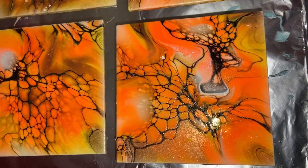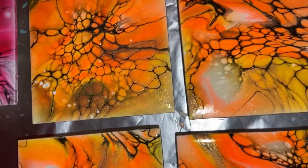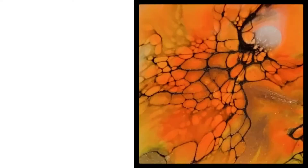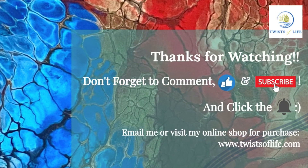I hope you have enjoyed this video. If you haven't yet, please hit the subscribe button and make sure to click on the bell to turn on the notifications for future updates. Thank you so much for watching. Have a great day and see you next time.